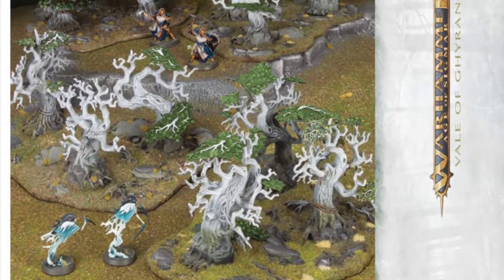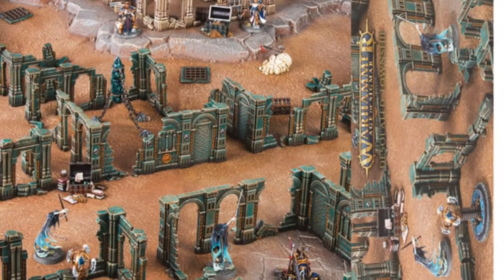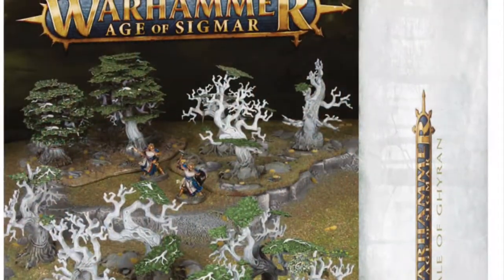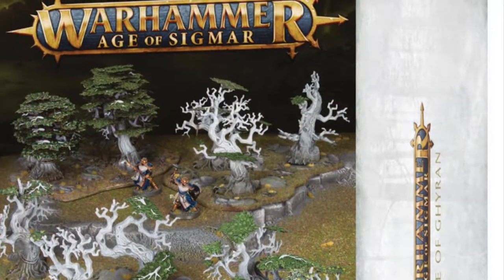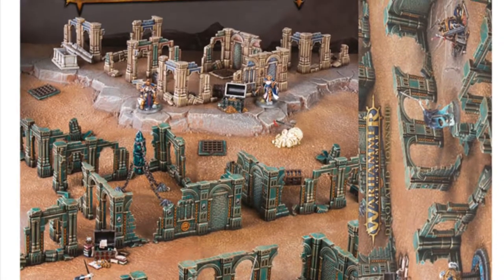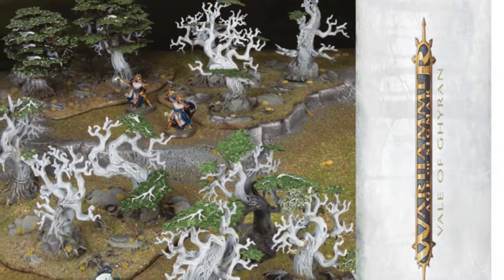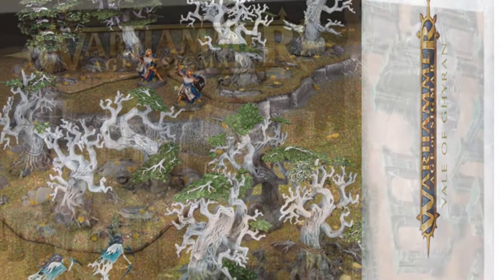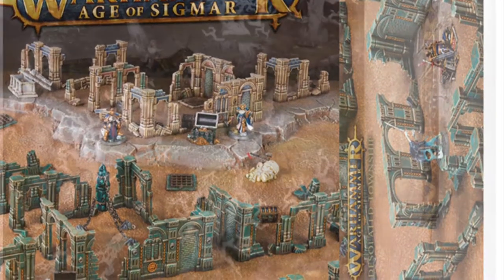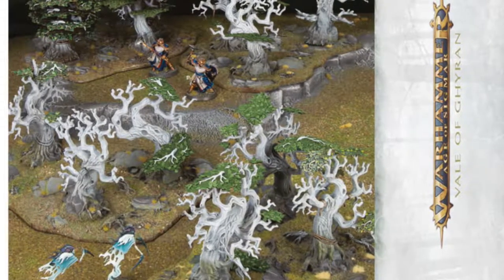Let's take a break now from hobby supplies to talk about the new AOS Scenery Range. These box sets coming out — one of them is a Wildwood set, the other one is a Ruined City set. These sets look like they're going to be amazing, with everything you need to fill out your board and make your games extra immersive. We all like to see our boards filled out so it doesn't just look like a bit of green on the table or a plain table edge. Everybody, I think, will benefit from these kits.